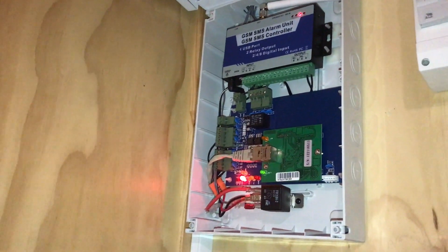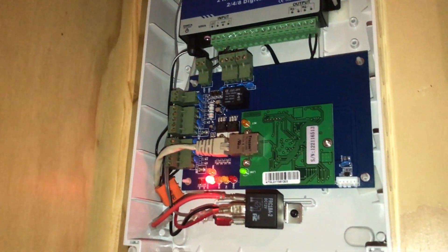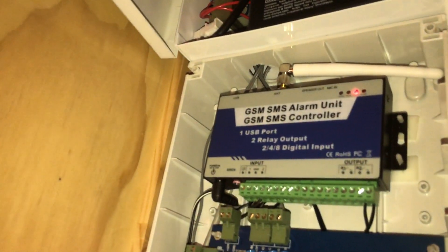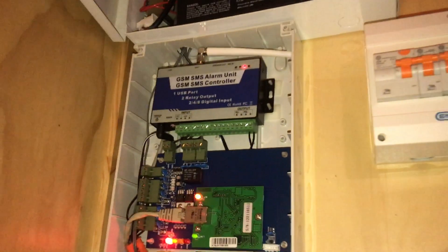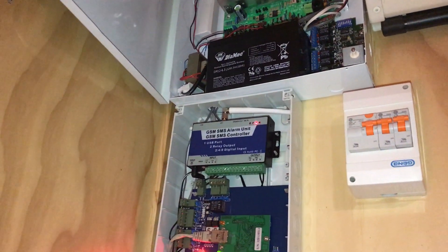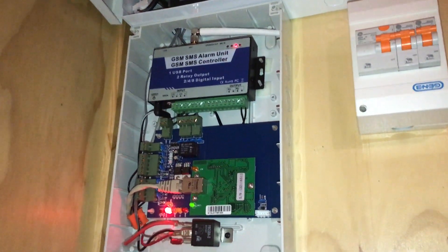But today and yesterday I've been working on a huge project which is putting in a door access controller. So this is the control board for it here. It uses WiGand as a reader on the outside of the building. I also purchased a GSM alarm unit and controller, which is hooked into my security system so when it goes off it sends me a text, tells me what zones are being triggered or if there's a trouble. And it also can remotely open the door, which is quite a cool function.